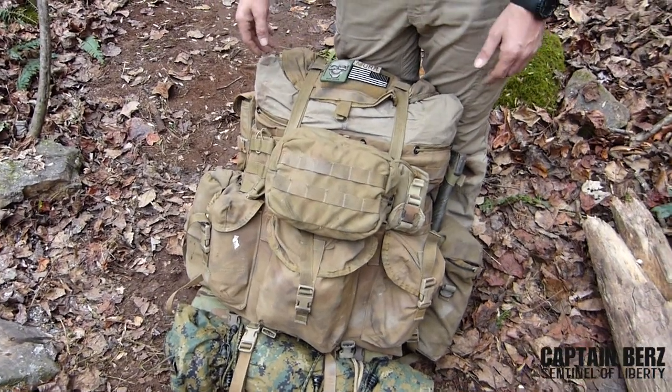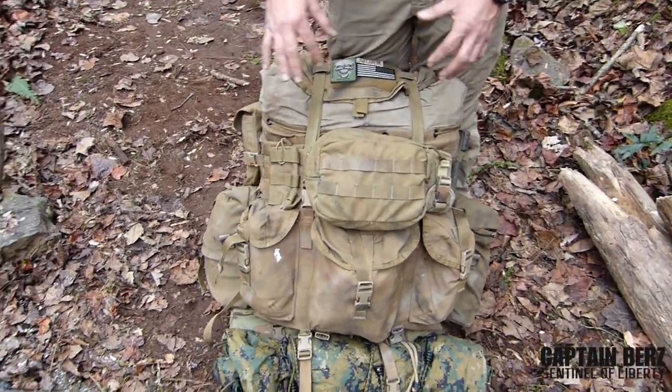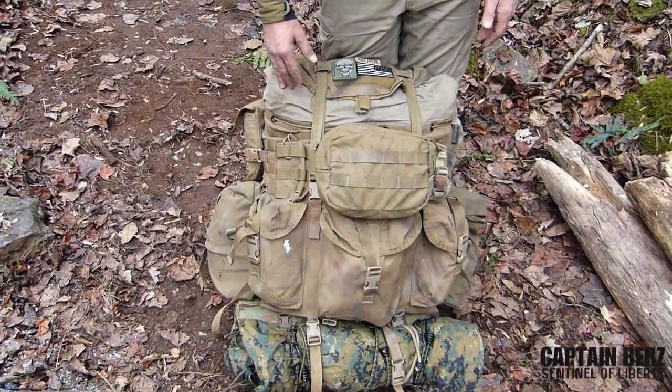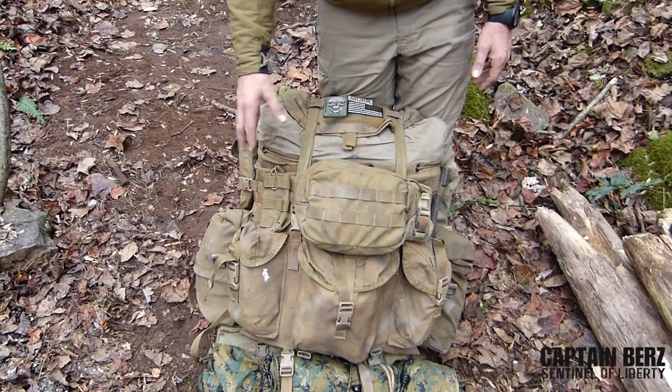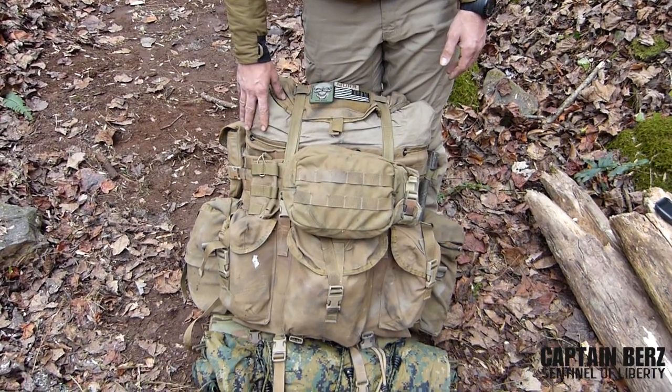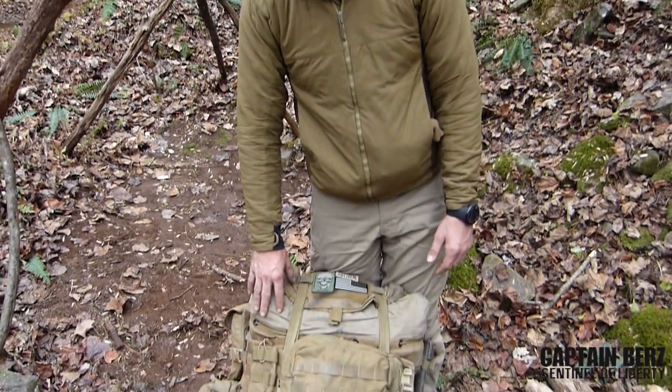The stuff that I use throughout the day I like in the outside pockets — I can get to those items on the outside of the ruck. At night time when I'm sitting down for camp, I have my sleeping bag, my cold weather gear like my Gore-Tex, my extra warming layers, my shelter — all that's in the main compartment because I'm not really needing that throughout the day.